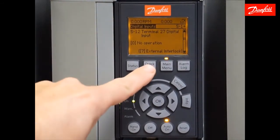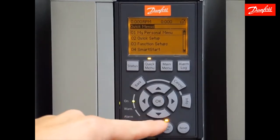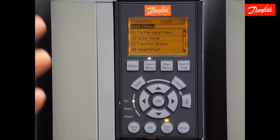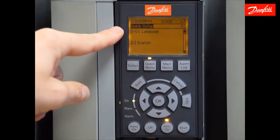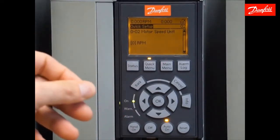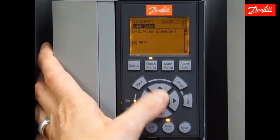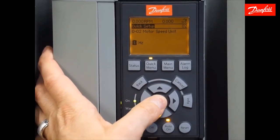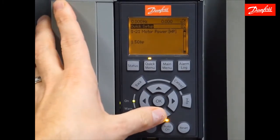Now we're going to move to the quick menus and move on with the programming, scrolling down to quick setup. The quick setup is where we enter these basic parameters. Starting at the top we have the language — that's fine. Moving down to the next parameter, which is the motor speed unit. My choices here are RPM or Hertz. I prefer to use Hertz when talking about water, wastewater, and pumping applications, so I'll select Hertz there.